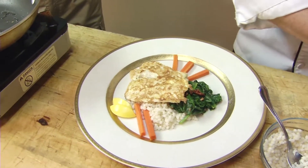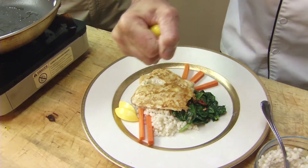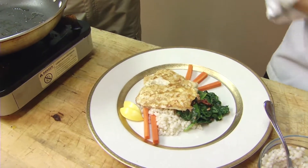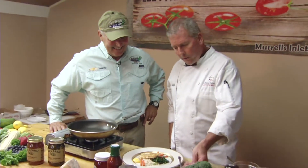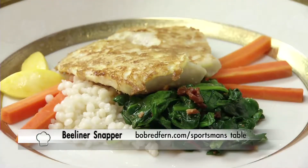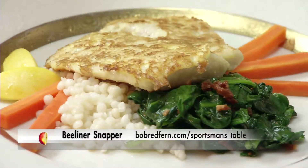Now we have to top it off with a little fresh squeezed lemon. Look at that — lemon always goes with fish. So here we have it: a seared B-liner snapper from our local Atlantic waters, in a light egg batter over a petite toasted pasta, a little baby spinach, bacon, and some fresh vegetables. Tom, thank you for being our guest chef today. We'll see you next week on another great recipe on The Sportsman's Table.